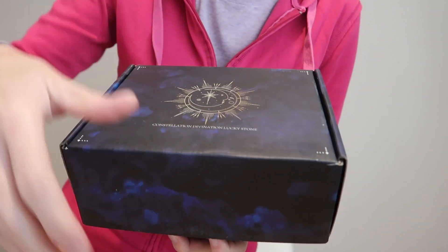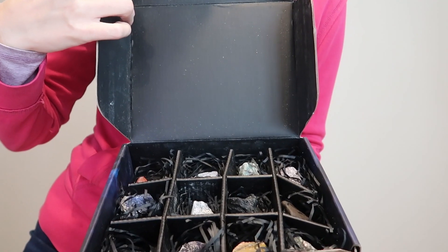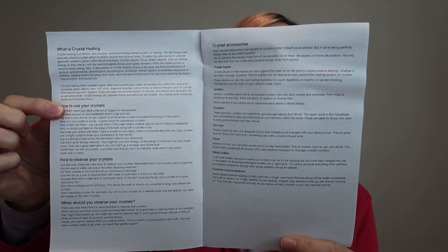I was just sent a healing crystal set from Aquadon to review, so let's take a look. It's a really nice box. Here they are inside — it comes with a guidebook showing you how to use and how to clean the crystals.